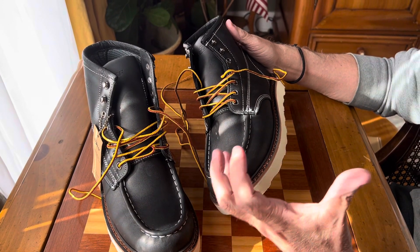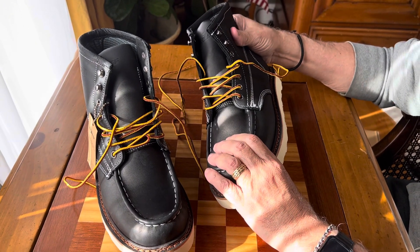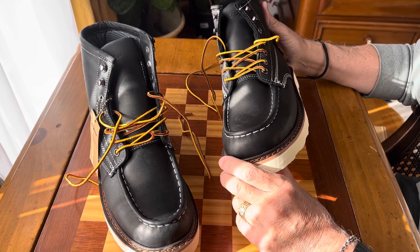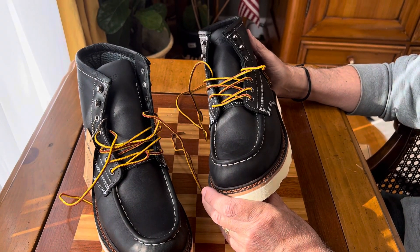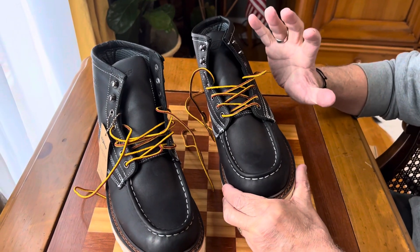Most work boots are thick, very clunky, heavy boots. Although these are full grain leather with all double stitching, they're actually very light and pretty comfortable. You could just wear them for everyday boots, just with jeans, doing your regular activities. Really, really good.